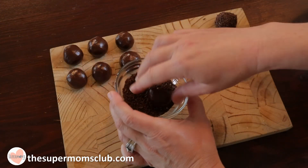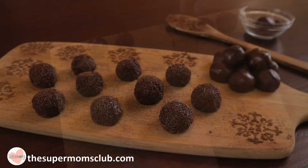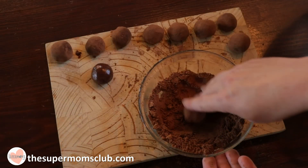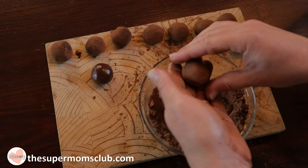Now I'm going to coat my next 10 with some chocolate vermicelli by rolling the balls in it. And lastly, I'm going to coat these 10 with some cocoa powder, really upping that chocolate punch.